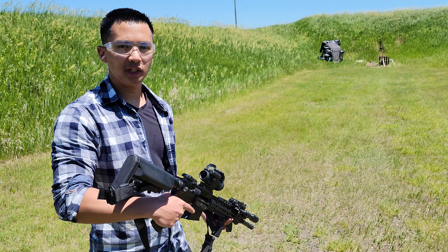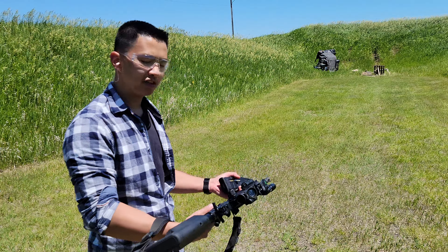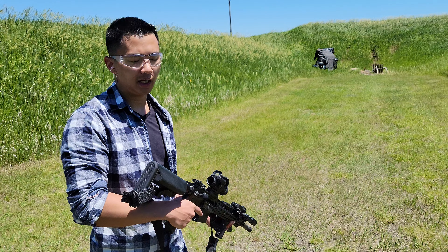Hey guys, today we're going to test out the Rare Breed FRT Trigger — the Forced Reset Trigger. I have it on my Springfield Armory ST upper, and let's see how she runs.